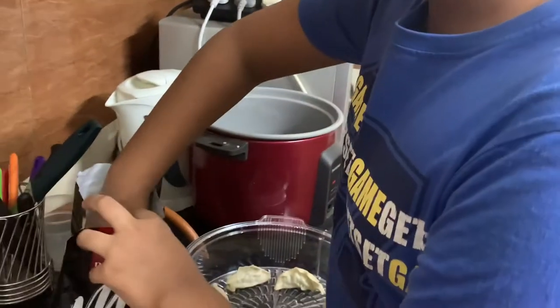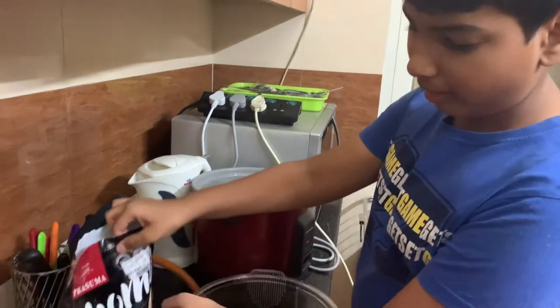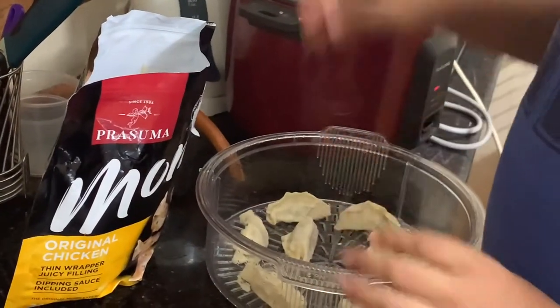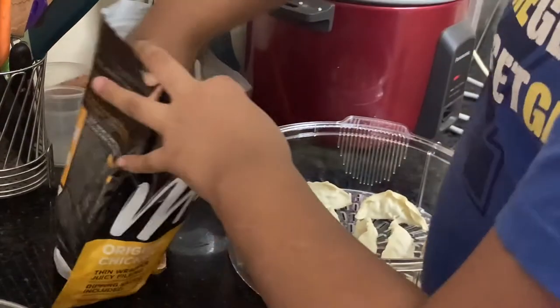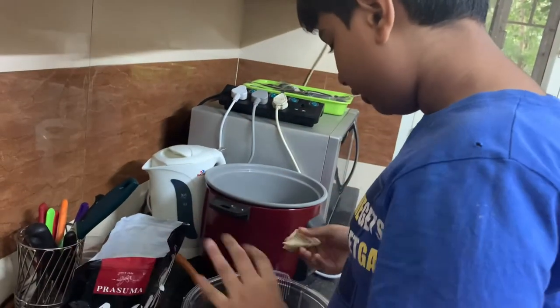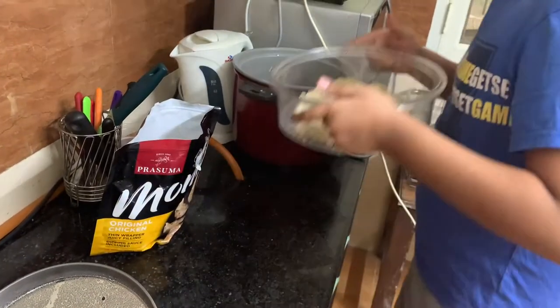I have taken the original Chicken Momos Party Pack. In the normal pack you get only 10 pieces, but in this pack there are 24. Arrange them properly — don't think only a few will fit. They don't need too much gap either. Now the Momos are all put in. After they are steamed they will become bigger and better.